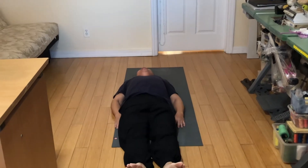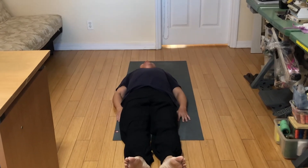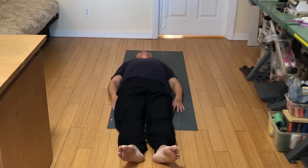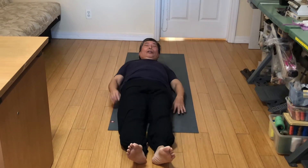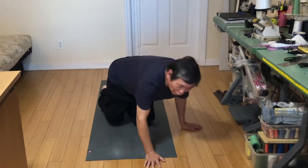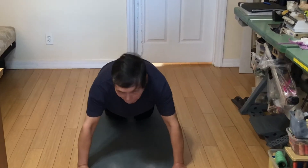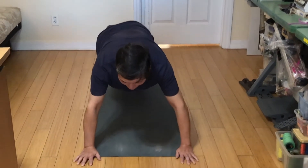The next one I do is a regular push-up. I do the top one, normally about 30 times.